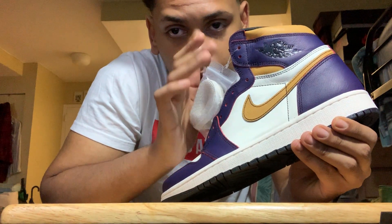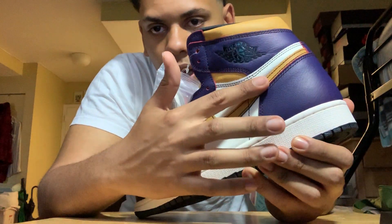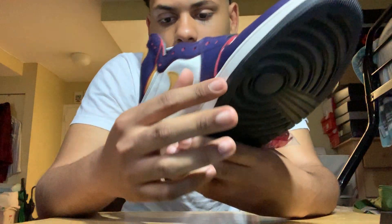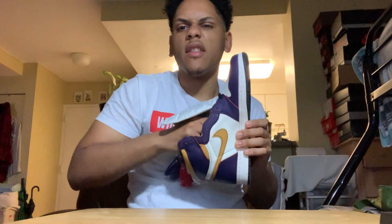The way you can do it — you can use acetone. You can acetone this and it will turn black. It's supposed to be like the Chicago colorway, so it's gonna be black, red, red, red and red. I'm sure they have the insole for it too.